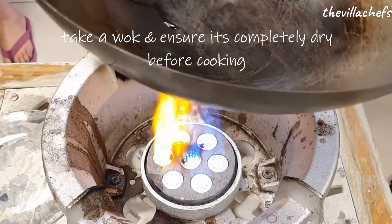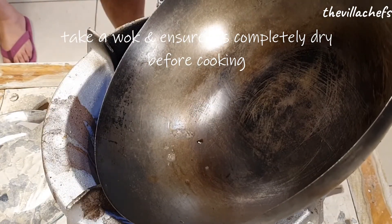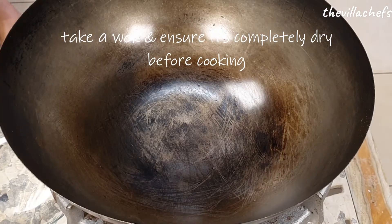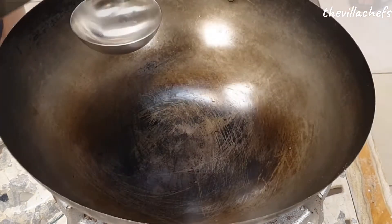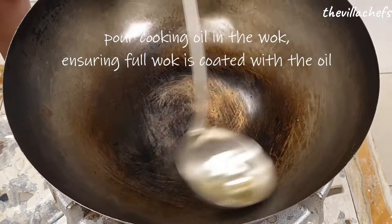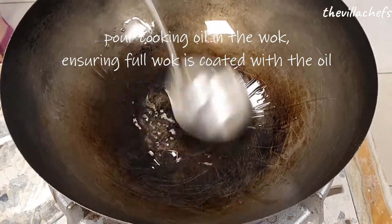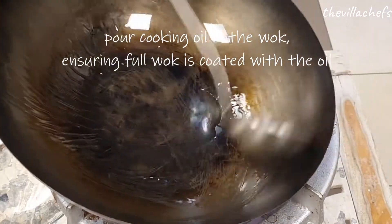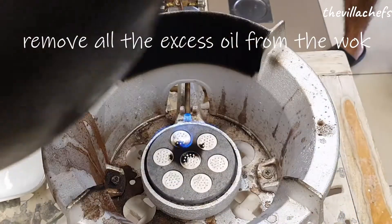Today we are using a Chinese wok for our cooking. Make sure that all the water dries up, otherwise the oil will splutter and it can hurt you. Pour about half a ladle of cooking oil in the wok. Swirl and move around the cooking oil to coat the inside of the wok nicely, then remove the excess oil.